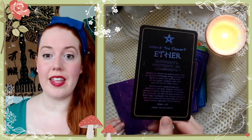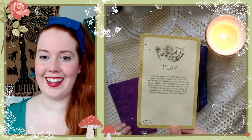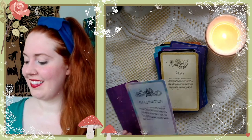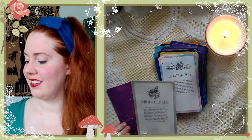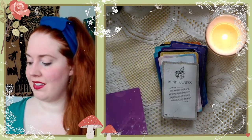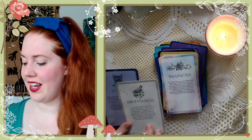Unlock the Element of Ether: Play, Imagination, Mindfulness, and Desire. Those are cool — these feel a bit different from the others.